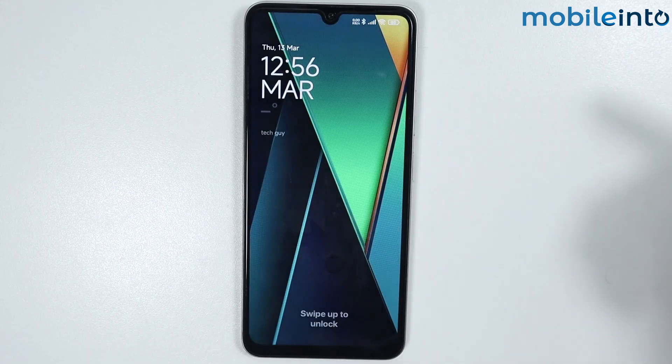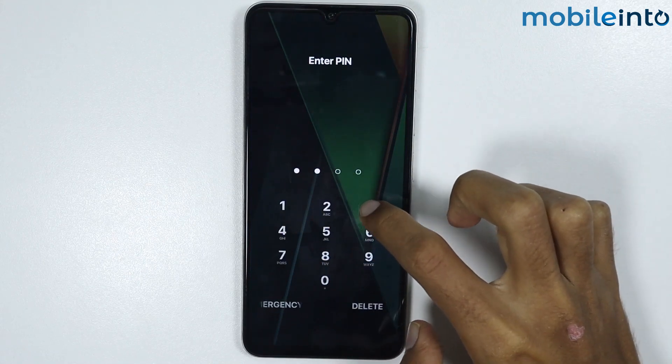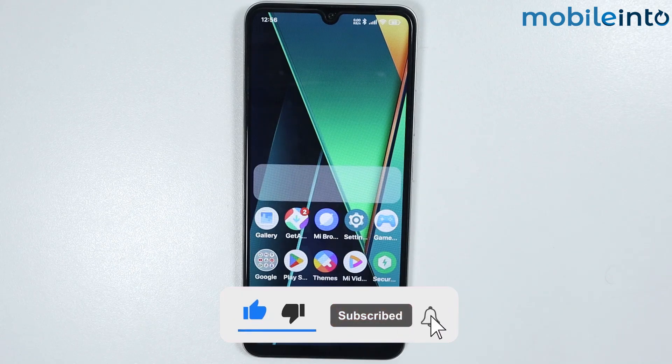And this is how you can fix the proximity sensor problem on any Poco phone. If you found this video helpful, please like the video, subscribe to our channel, and hit the bell icon to get notified when we upload a new video.